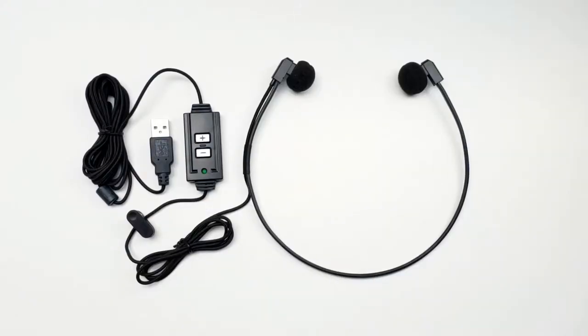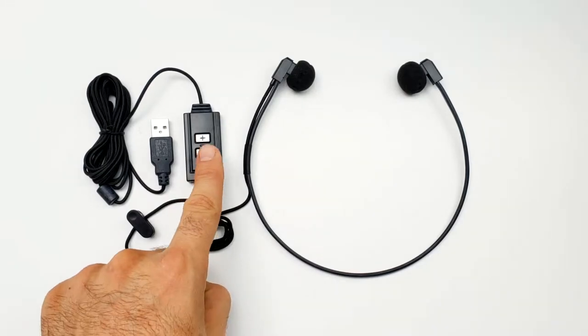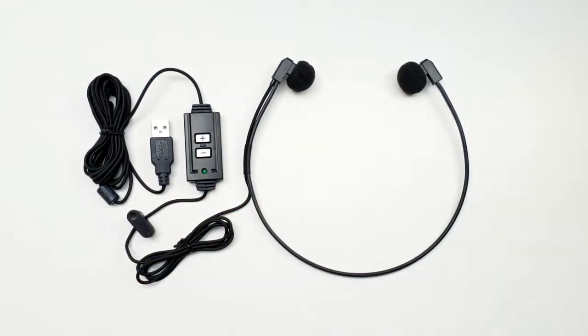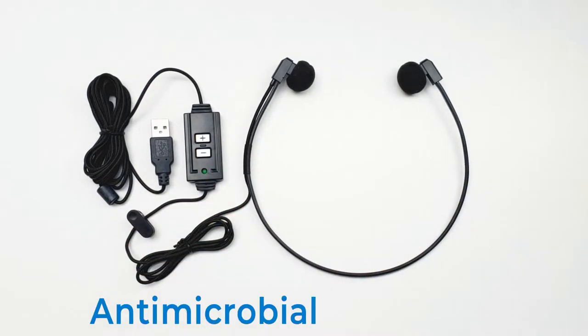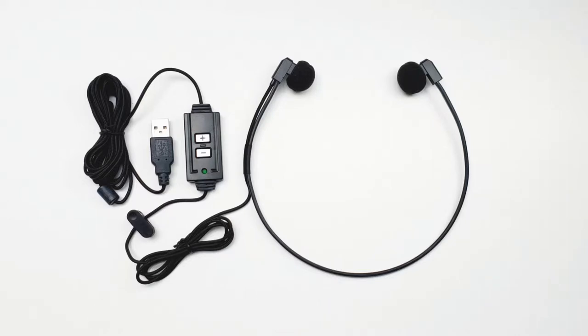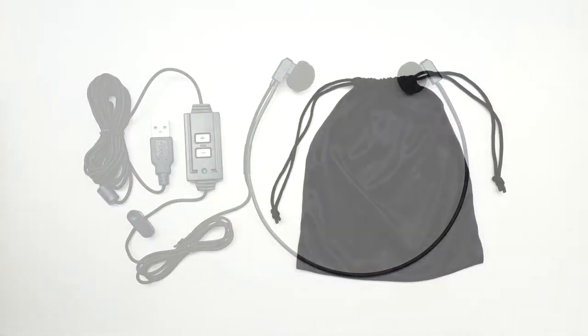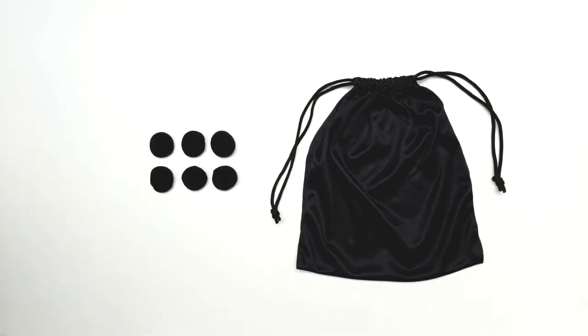The WordHero USB headset frame, cord, buttons, and ear cushions are made of antimicrobial synthetics. The antimicrobial material works against a wide range of microorganisms and germs. We include 6 extra antimicrobial ear cushions and a carry case to help keep your headset looking new and free from dust and debris when not in use.